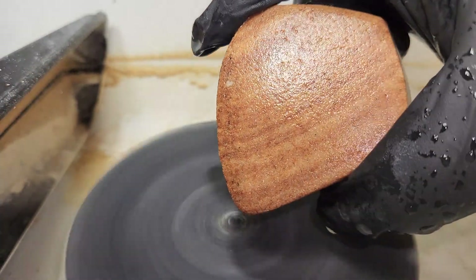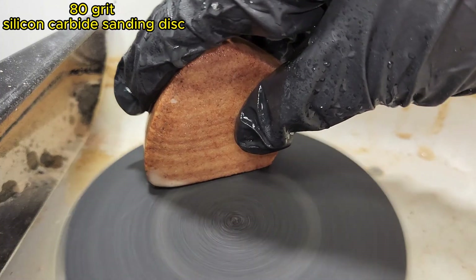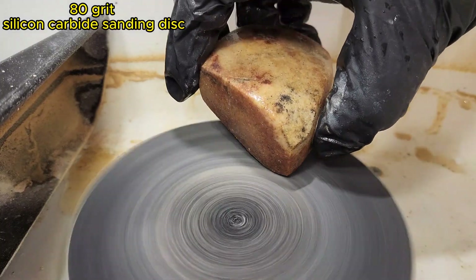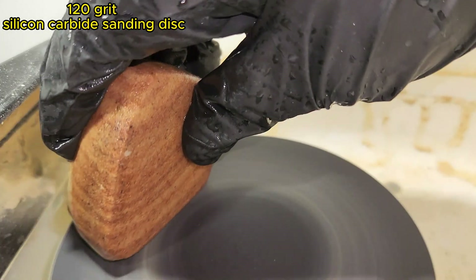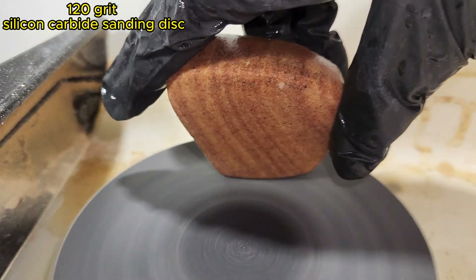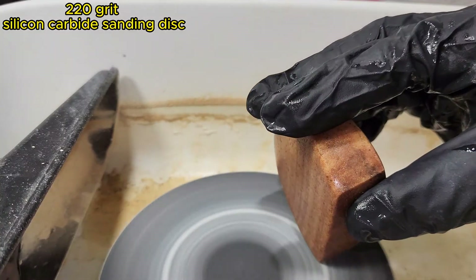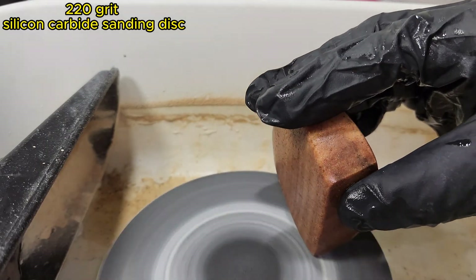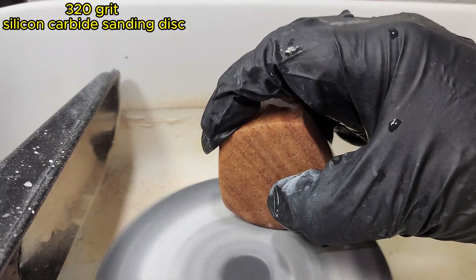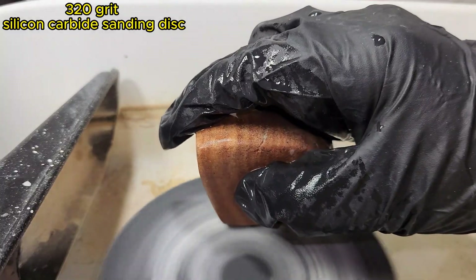The edges are already looking smoother. Now 80 grit. 120. 220. 320.